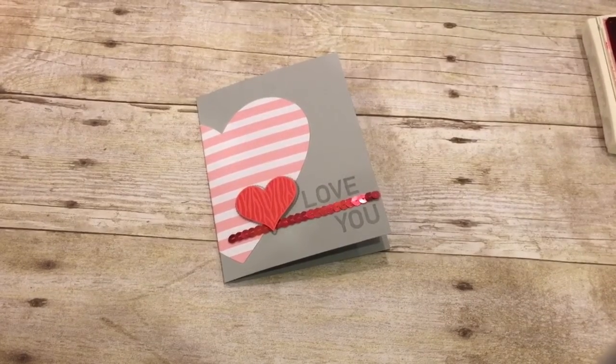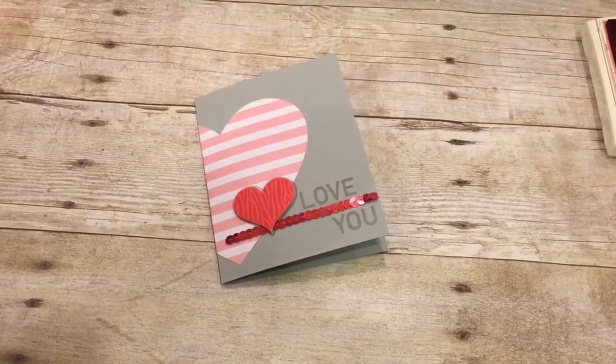Hey everybody, welcome to the Creativity Cave. I have a great project to show you today that's super easy.